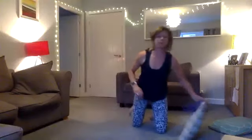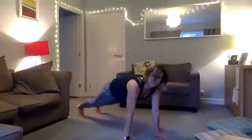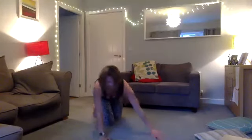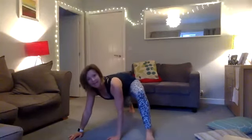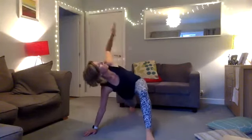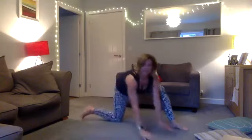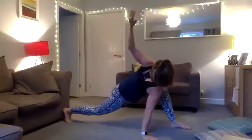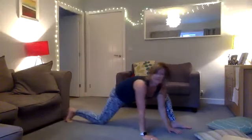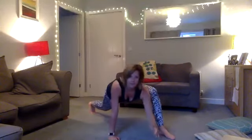A similar movement: hold here and bring your leg up, walking it up to your hands to get the right angle. Stay in this position — one leg up, one leg back. Your knee can be bent on the floor or you can have it open. Look up and down, staying on one side.